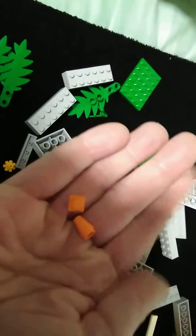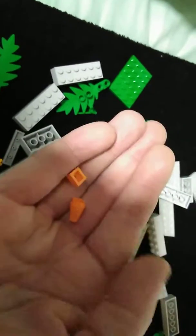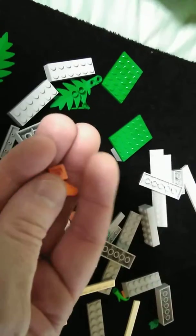This orange plate here and this cone are for one of the Speed Champions, just to balance the display. So that's going to be another one of these hazard cones.